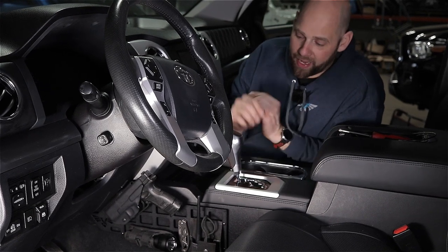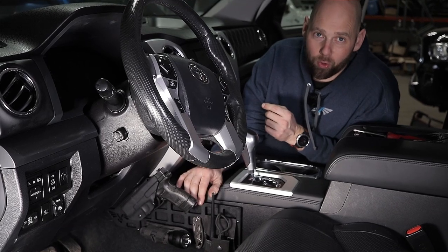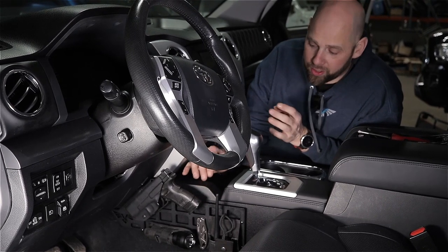Hey guys, Brian from Victory 4x4. Today I want to show you how to install our center console MOLLE panel for the 2014 and present year 3rd gen Toyota Tundra.